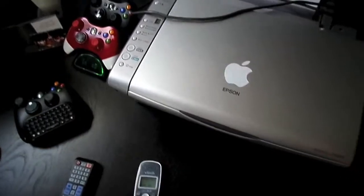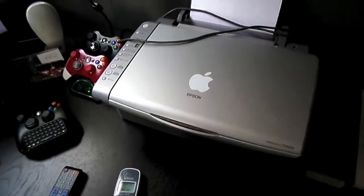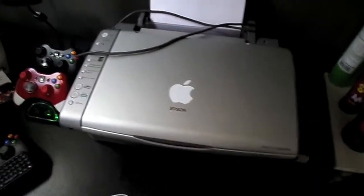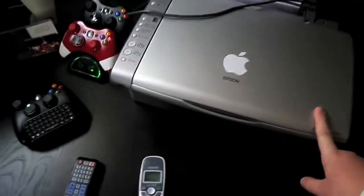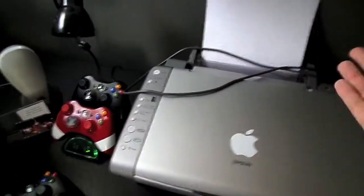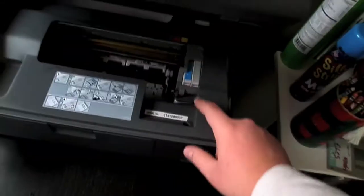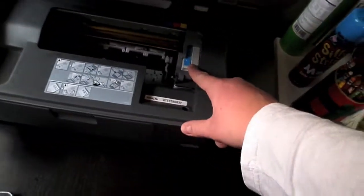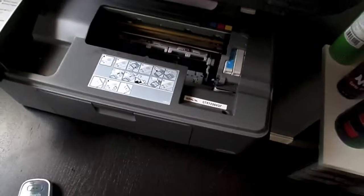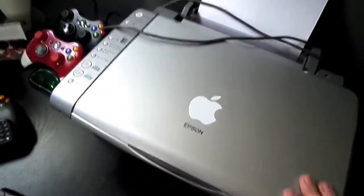Now, this Epson printer — I've had it for a long time. It was my dad's. He got a new printer because he wanted to be able to wireless print, so this got handed down to me. It's complete with the scanner, and it's just a regular inkjet printer. If I open it, you can see the ink cartridges. I do have some spares lying around just in case those go bad. It's got a scanner and everything.